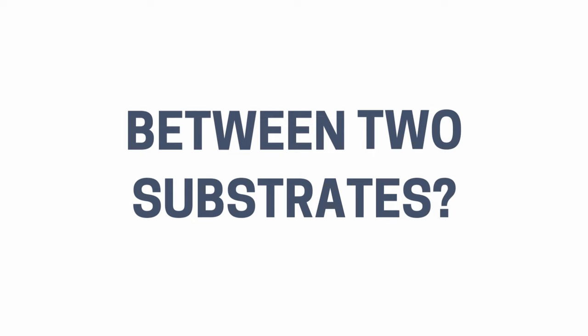Hello everyone, it's Lily with Flame Off Coatings, and today we are addressing a frequently asked question from our customers: Can I sandwich Flame Off's intumescent coating between two substrates?